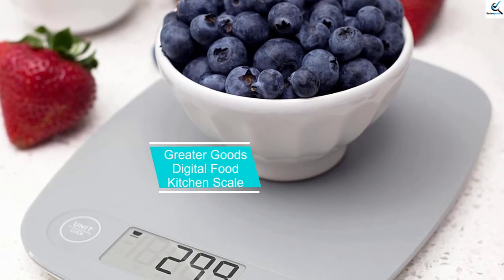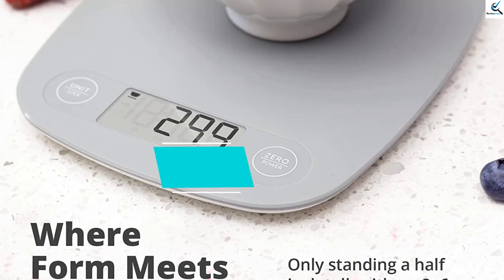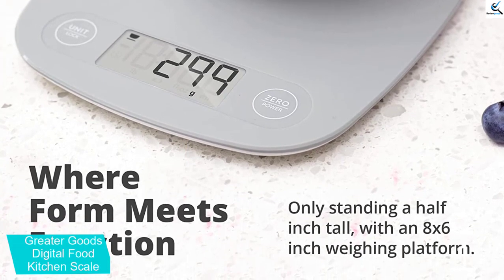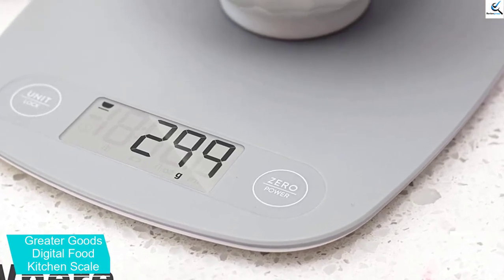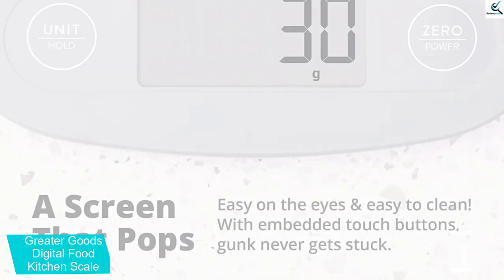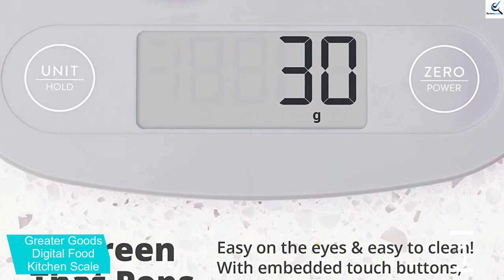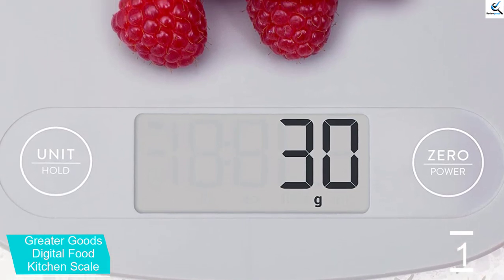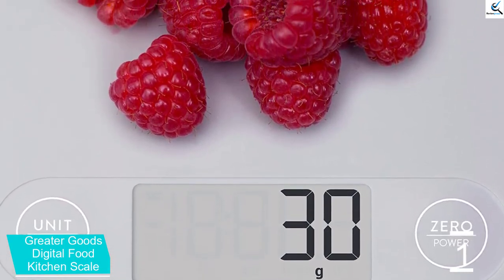And finally at number 1, the Greater Goods Digital Food Kitchen Scale. For a compact, sleek, and accurate kitchen scale that won't clutter your kitchen countertops, look no further than the Greater Goods Digital Food Kitchen Scale. This simplistic pick doesn't skimp on quality or style. Its classic, clean design comes in various colors, including ash gray, black glass, cherry red, cobalt blue, and stainless steel. The low-profile, rounded design features a rectangular weighing platform that fits nicely in a drawer.